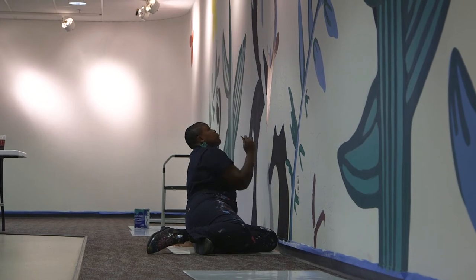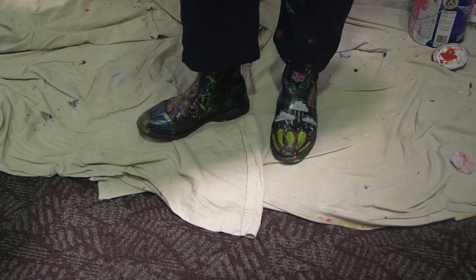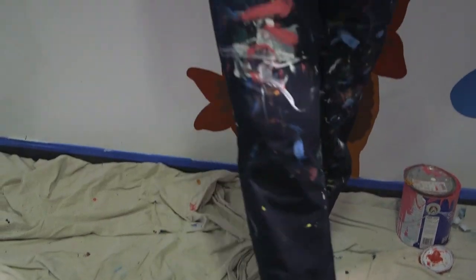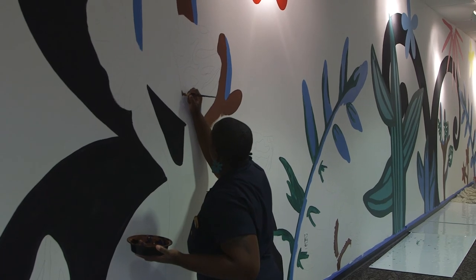I thought about how I can approach this in a way that feels very natural to me, and considered my own practices that I would consider sustainable. A lot of the times I like to buy things secondhand — I just found this at a Goodwill and it happens to be really great for all of my mural projects. At this point, the majority of my wardrobe is secondhand, some of it vintage, some not. I wanted to approach it in a way that indicates to people that there are little things that we can still do.